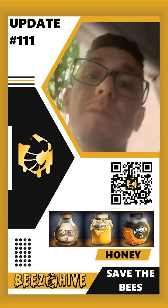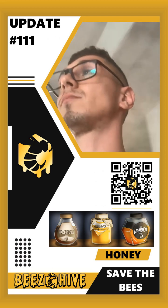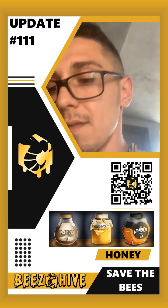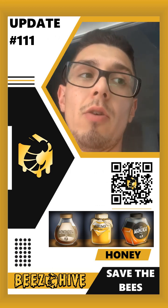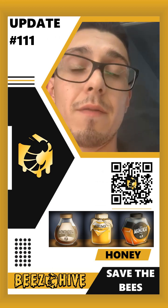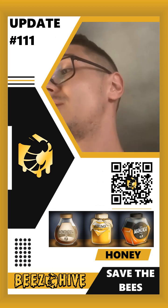Today when I go and service the other 18 beehives, they are most likely all going to need another frame to start building on. So I need to be prepared, therefore I purchased 40 today.